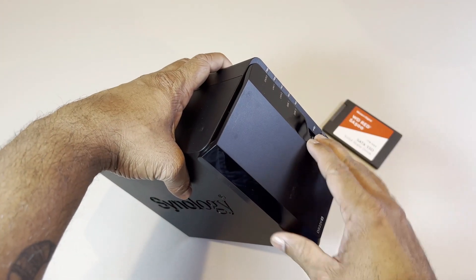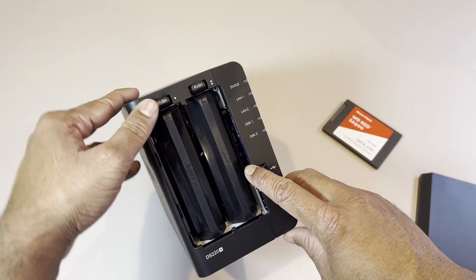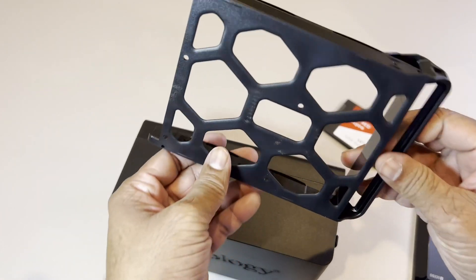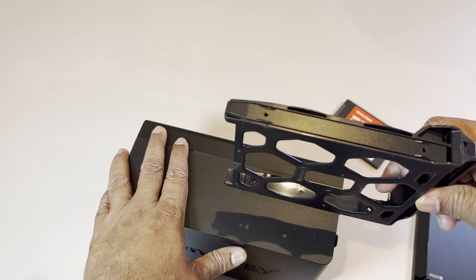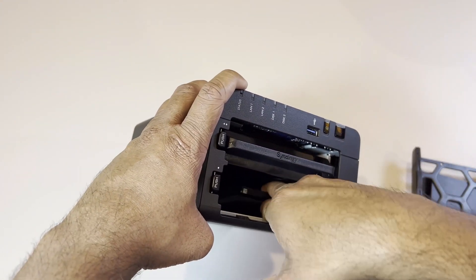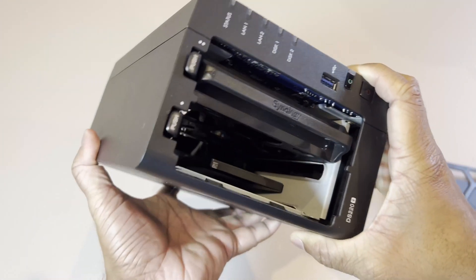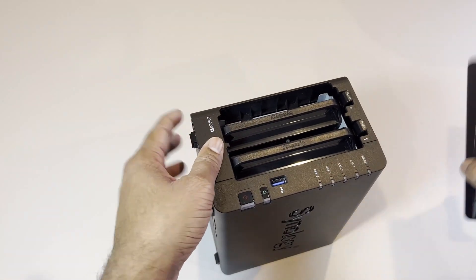Opening it is fairly simple — you just pop open the front panel. The two disk trays push out and come free. The idea is you slide in your hard drive, screw the sides on, and then slide it back in. However, since I have the SSD these don't really fit in the slots so you need to line up the pins with the inside connector. You can see it's in there pretty snug, and now you just slide it back in and put the front panel on.